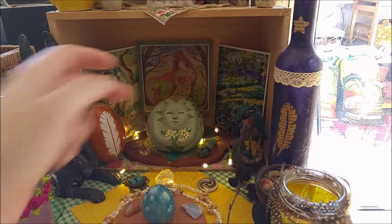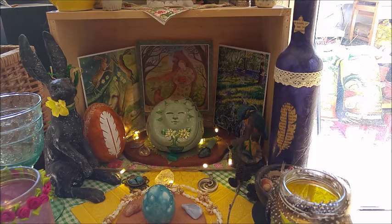You can turn this — it's a three-faced figure for maiden, mother, and crone — whatever order you want to put it. This figure came with stones.